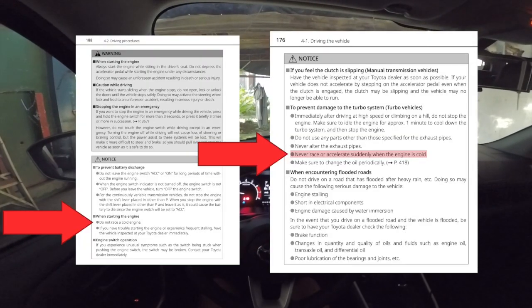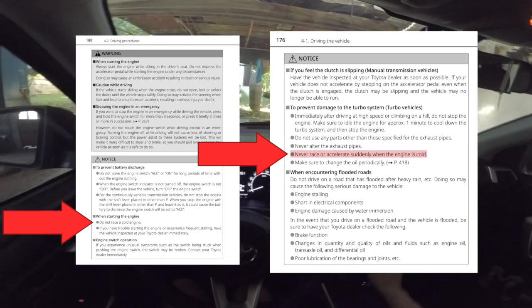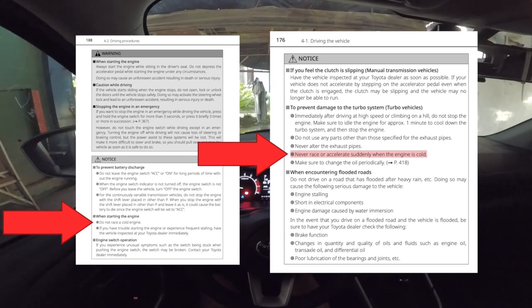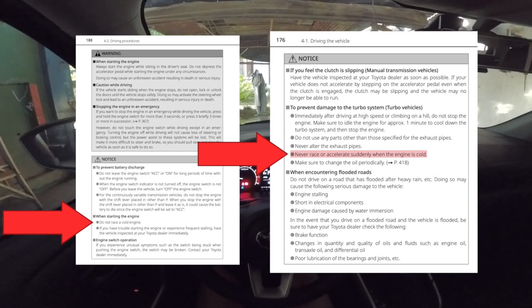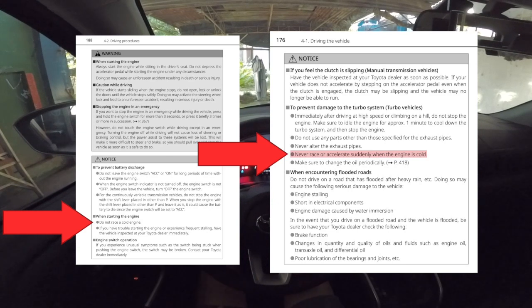Never race a cold engine. It is found in several pages of our manual. Racing a cold engine means two things: one is not revving up a cold engine, and number two, not driving at a high speed on a cold engine.